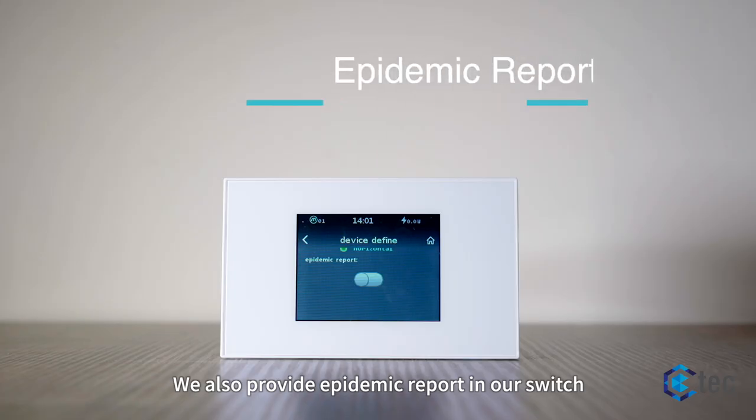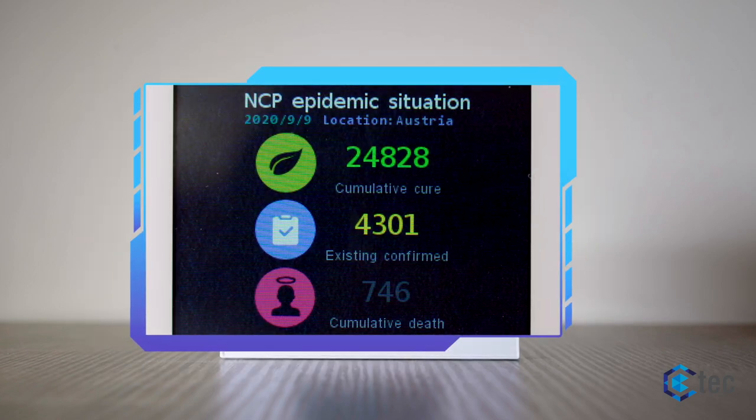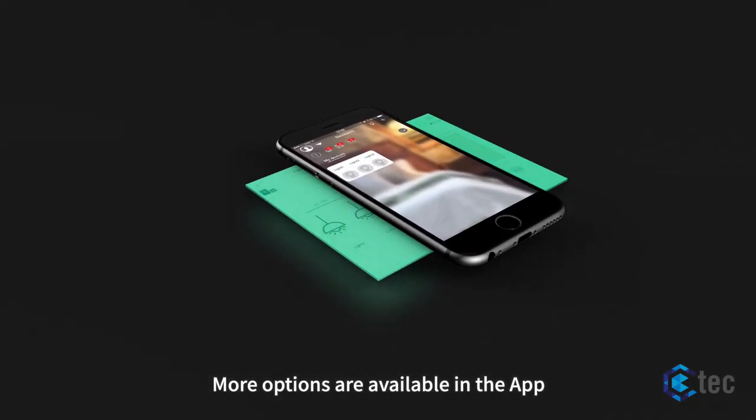We also provide an energy report in our switch. More options are available in the app.